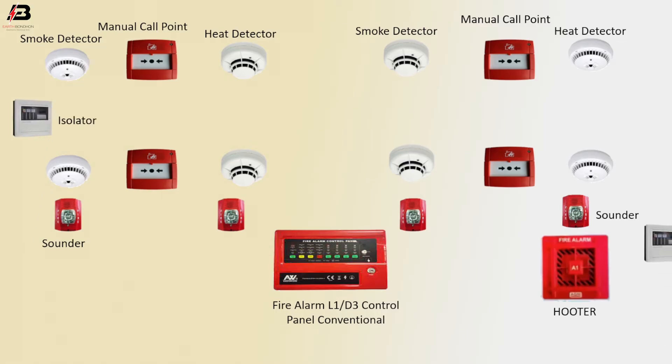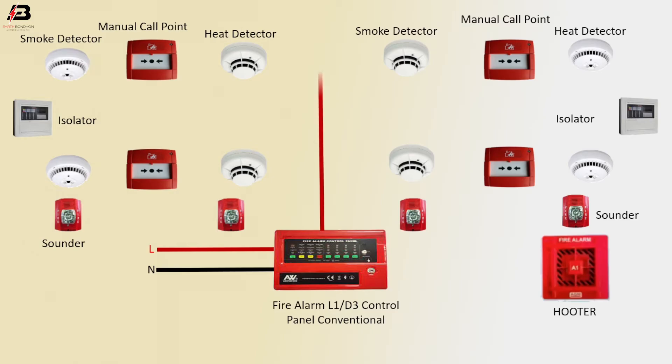Isolator, another isolator. Press connection input to control panel, neutral connection input to control panel. Press connection output from control panel to connect heat detector, neutral connection to connect to heat detector.